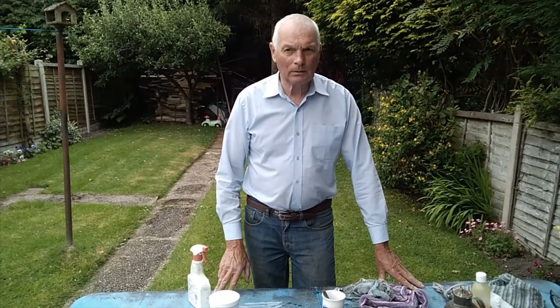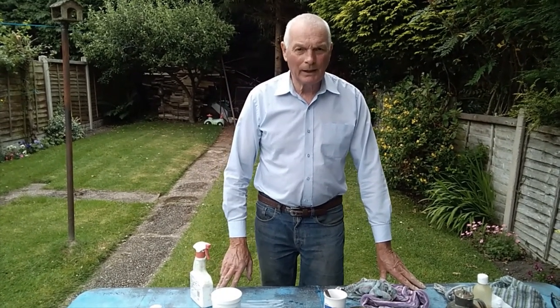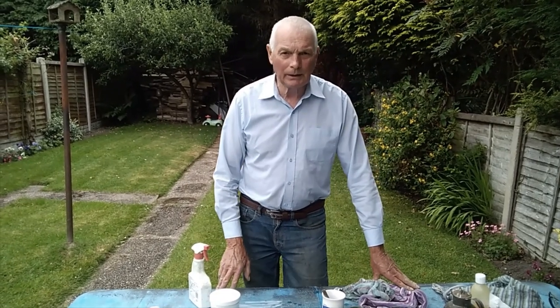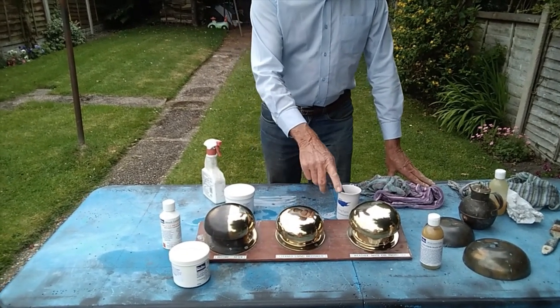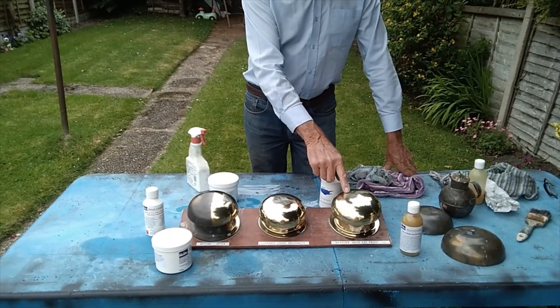Hello and welcome to Miracle Legend. Today we're going to demonstrate how we clean a heavily tarnished mushroom to a polished mushroom, to one that's protected against the weather.